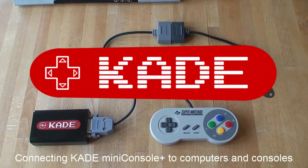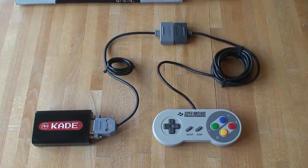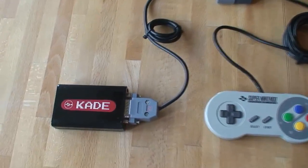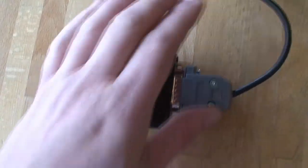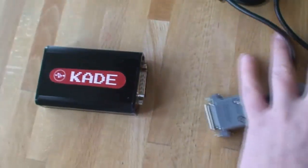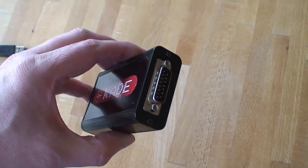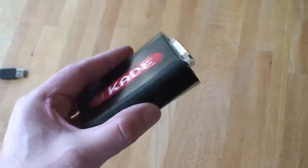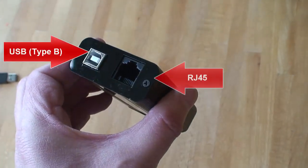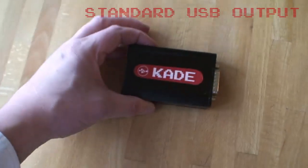In this video I'll show you how the mini console plus connects to computers and consoles. I'll remove the Super Nintendo gamepad which you see plugged into the DB15 port — we're not interested in gamepad inputs for now. For this video we're interested in the ports on the other end: a USB port and an RJ45 port. We'll start with the USB.